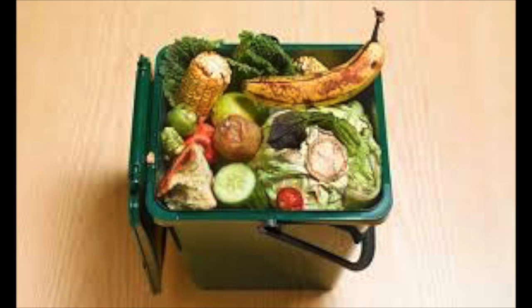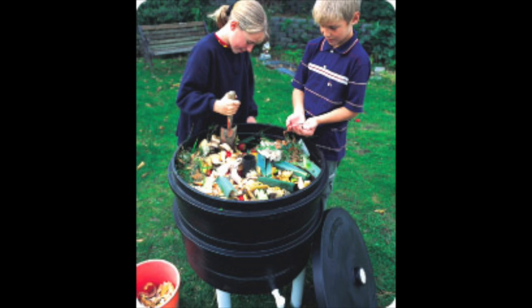Use the blue collection bins in the lunchroom to place fruit and vegetable scraps. If you hope to play 60, we'll compost the materials. Thank you for saving the earth.